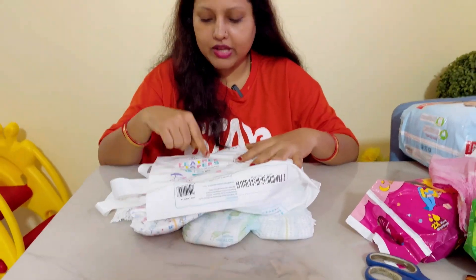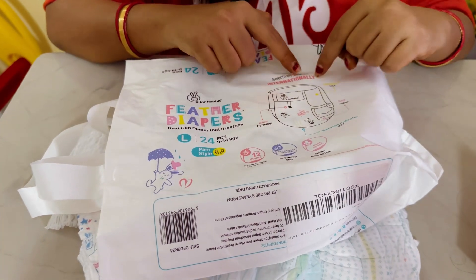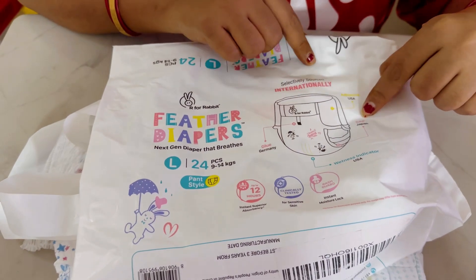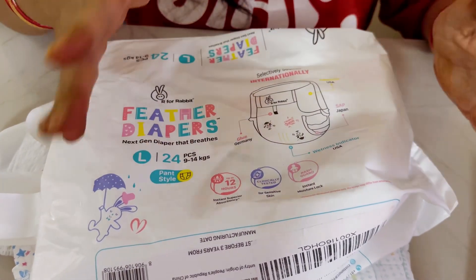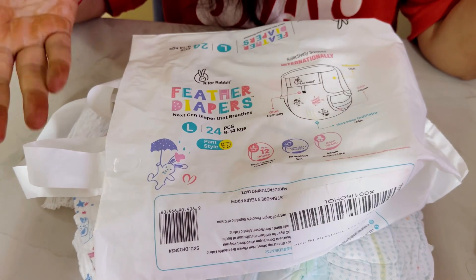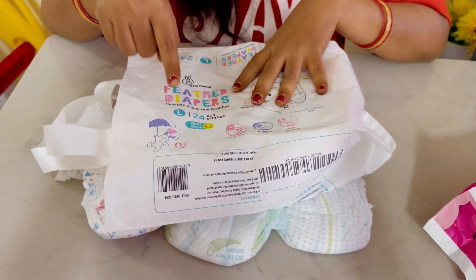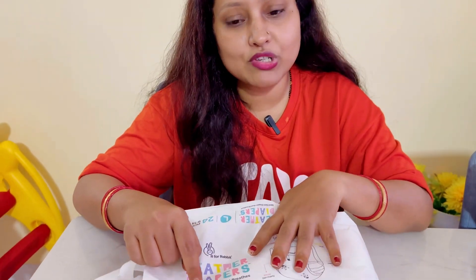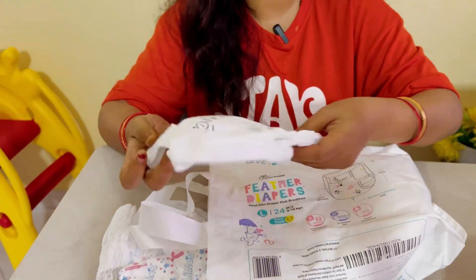Next I have taken R for Rabbit Feather Next Generation diaper. This diaper has components from different places: the SAP is from Japan and the wetness indicator is from the US. These are from different areas and it has 12-hour protection with instant moisture lock. Pants style is for 9 to 10 kg, L size is 9 to 12 kg, and XL size is 9 to 14 kg — approximately 2 kg extra range added.